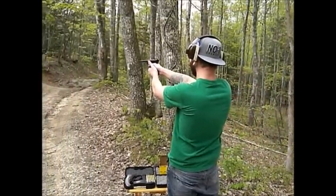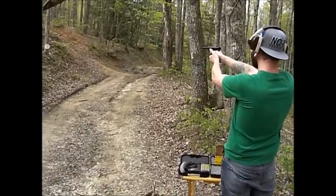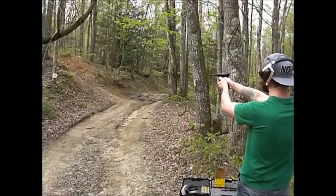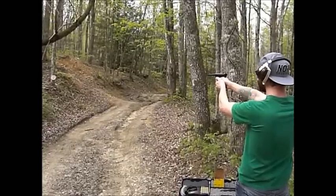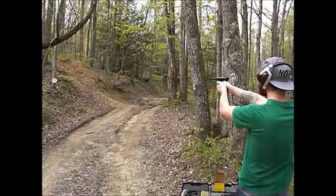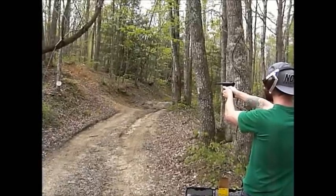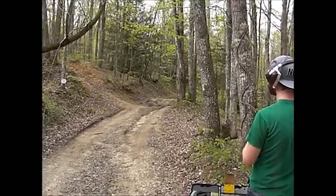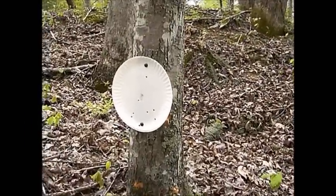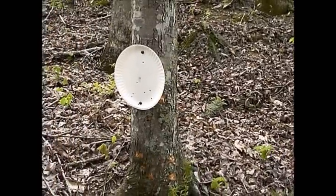I'm going to hit both tags and the center. You almost got another tack. I hit eight out of nine shots on there because that one.